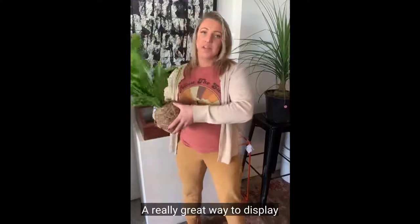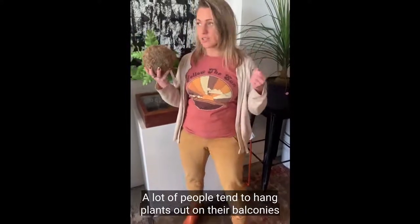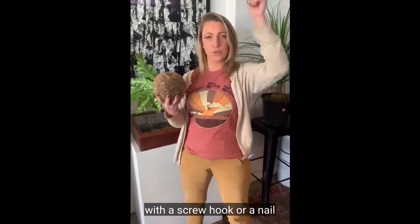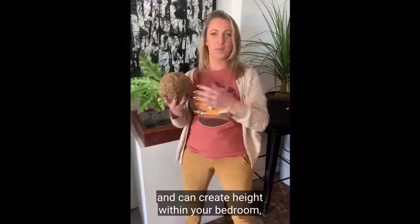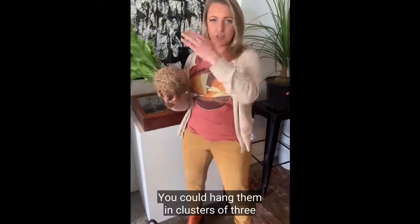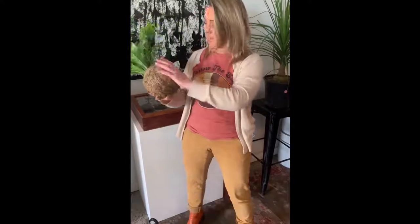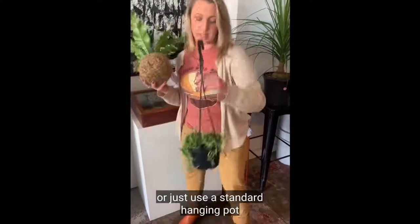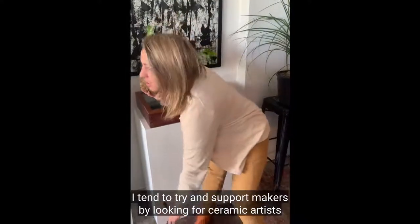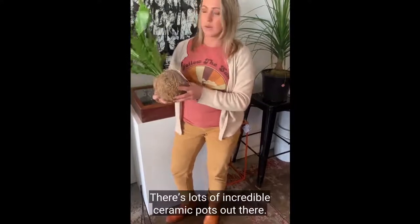A really great way to display your plants is hanging them within the home. A lot of people tend to hang plants on their balconies or porches, but it's quite easy to add hanging plants indoors with a screw hook or a nail, and it can create height within your bedroom, bathroom, or lounge room. You could hang them in clusters of three at different heights, create a macramé hanger, or use a standard hanging pot. I tend to try and support makers by looking for ceramic artists making pots at the moment.